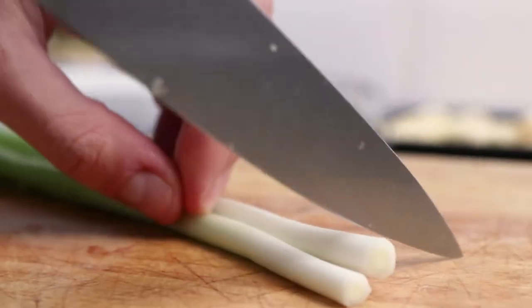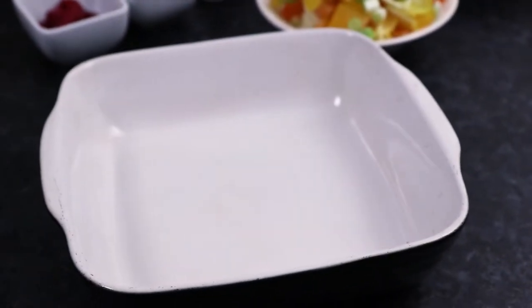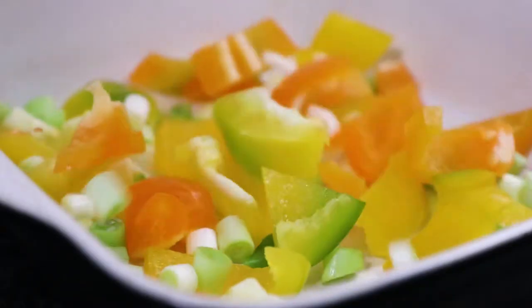Now take two washed spring onions, cut the ends off and then chop. Then take an oven dish big enough to hold all of your ingredients. Pour all the veg we've just prepared into the dish.